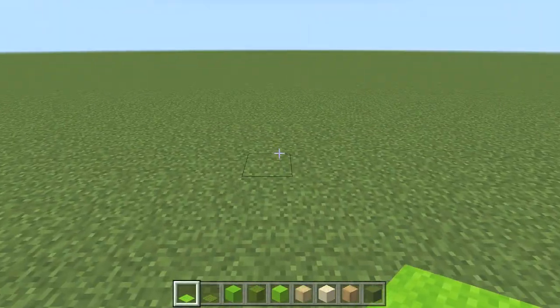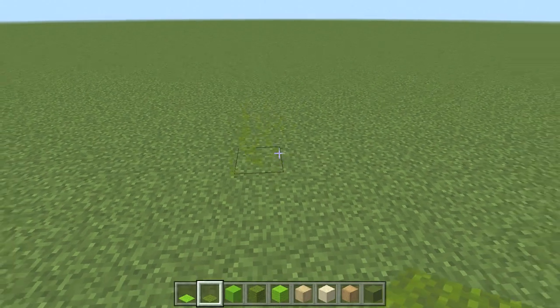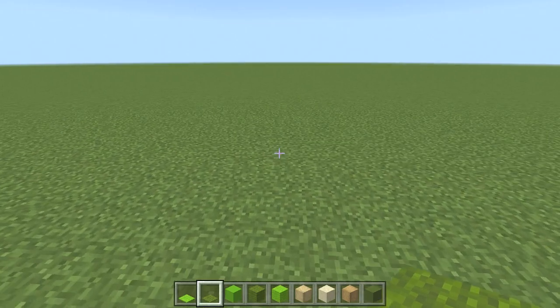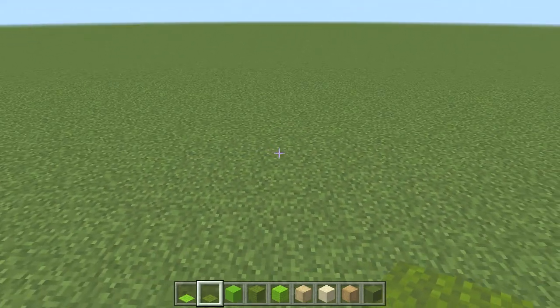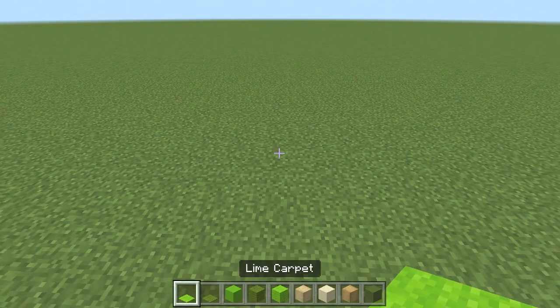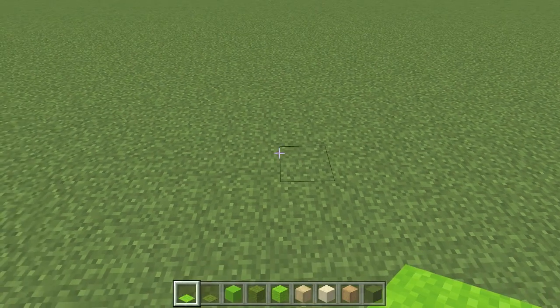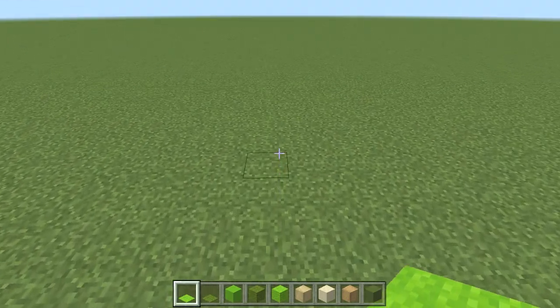Just to let you know before we start building, we will be using carpet for the toes, only because there's no actual green half slab that's suitable for the frog — at least in my opinion. If you want to use a different green half slab you can, but I'm going to use carpet because I think it looks a lot better. With the white frog and the orange frog, I did actually use half slabs for that section, so just bear that in mind.